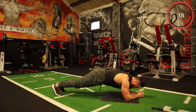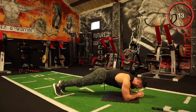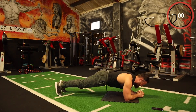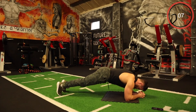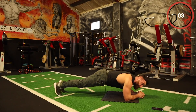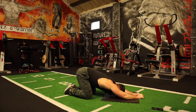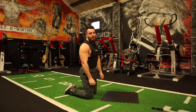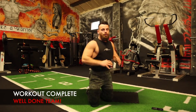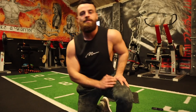Come on — every rep. Ten seconds, ten seconds. That's it, team — massive well done for that. 35-minute absolute killer total core workout complete — part of your Warrior 8 Week Free Transformation Program.